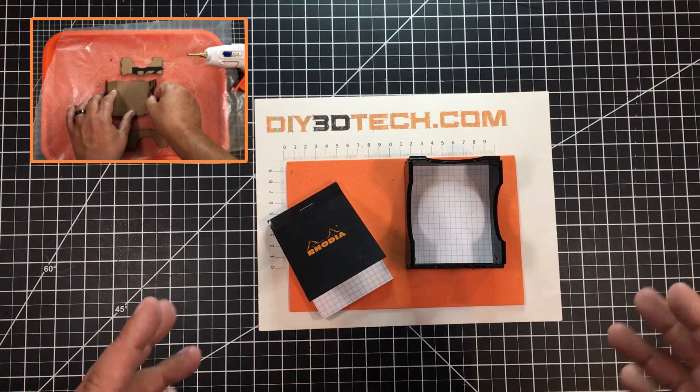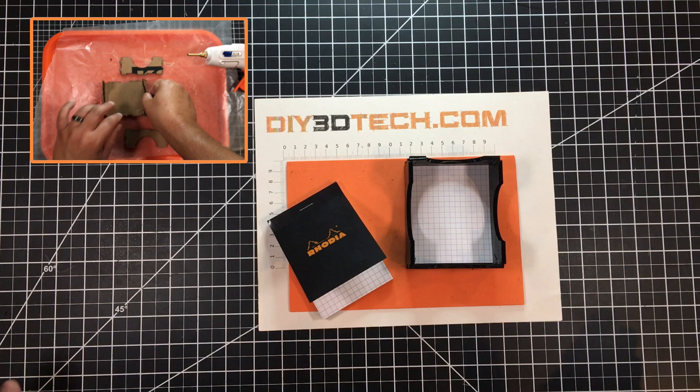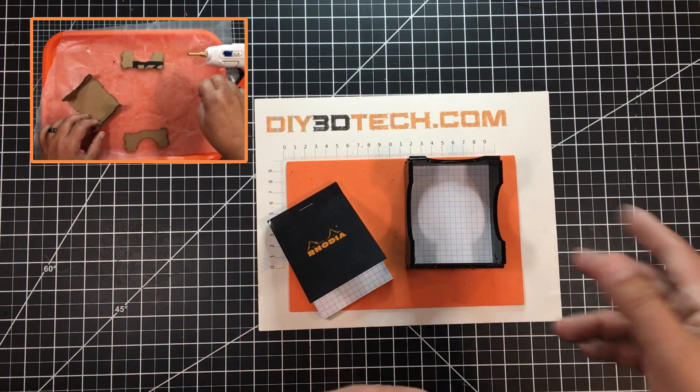I like to save the notebooks for a while, however they tend to clutter up my desk all over the place. So I wanted an easy way to contain them until I was done, and then I can toss them and start a new batch.